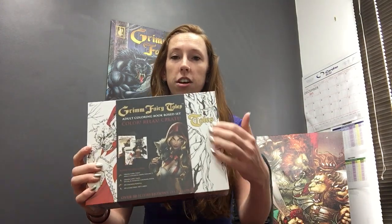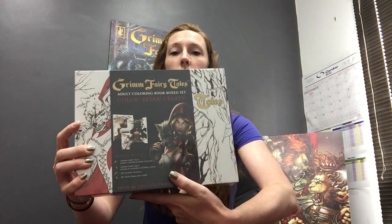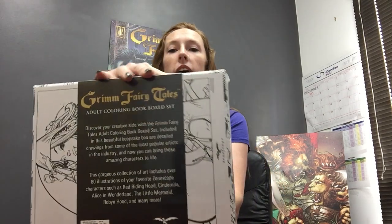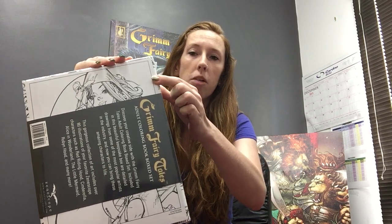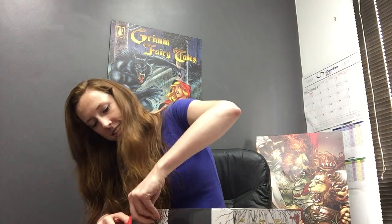So let's take a look. It's in this nice shrink-wrapped box with a custom cover and everything. It's got the contents listed on the front with the artwork by Dawn McTeague that's featured. And then it also has a description on the back, and you can see behind here there is the limited edition coloring art print with artwork by Paul Green. So that right there is included in the box, so be careful when you're opening the shrink wrap.